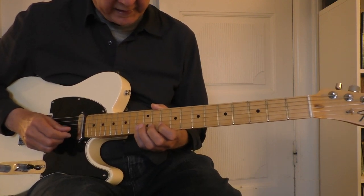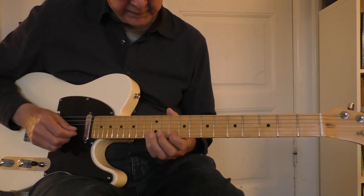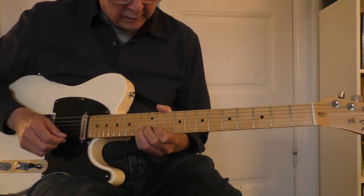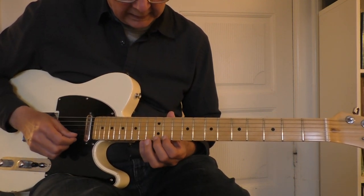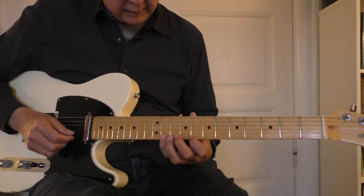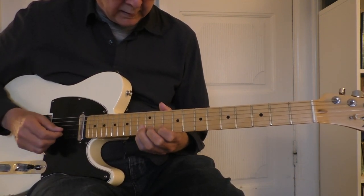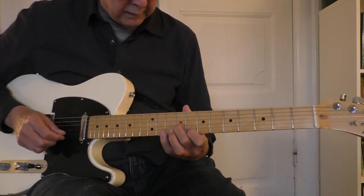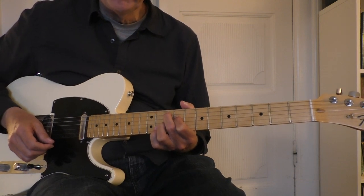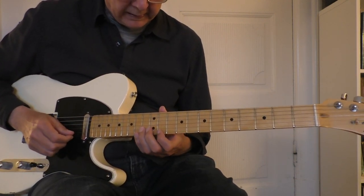The second lick starts the same way. The last one — try to take that slow. The two last would sound like this. Let me try to play all three lines quite slow.